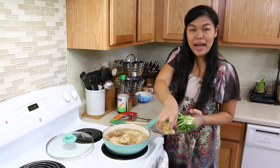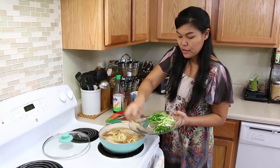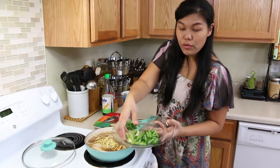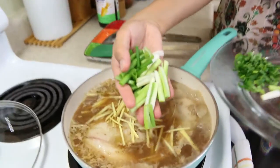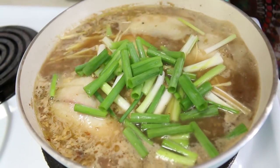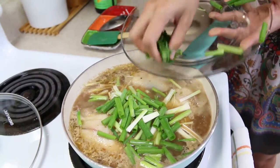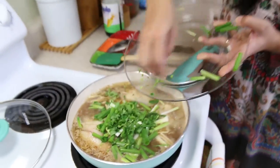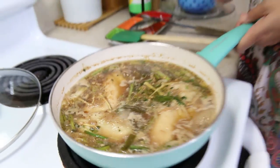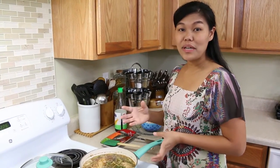Next, I will add thinly sliced fresh ginger, and green onion cut into one-inch pieces — the whole thing, top and bottom. Add a little bit of cilantro for extra flavor and extra herb. I let the tamarind soup simmer for 10 minutes to get extra flavor from all the herbs we put inside.